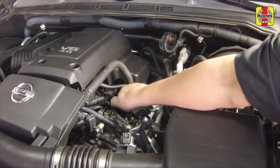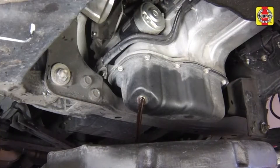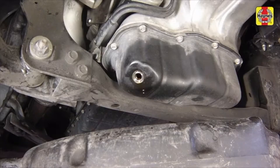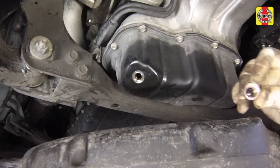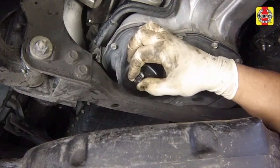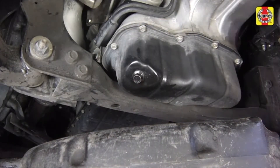Remove the oil filler cap to allow the oil to flow more easily. Allow the old oil to drain into the pan. Discard the sealing washer — a new one must be used during installation. Wipe off the drain plug with a clean rag, as any small metal particles clinging to the plug would immediately contaminate the new oil. Also clean the area around the drain plug opening on the oil pan.